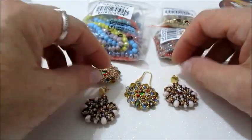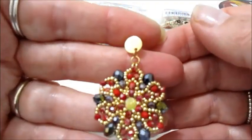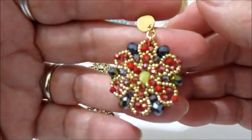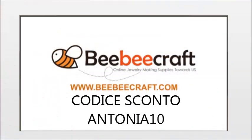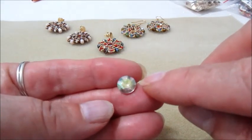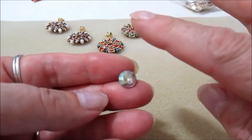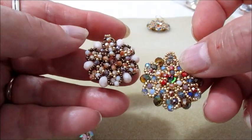Il progetto che andrò a realizzare insieme a voi è questo, nei colori del rosso. Ora vi elenco il materiale e poi andiamo con il lavoro. Il materiale che ci servirà è un rivoli da 10 mm — io utilizzerò questi con il bordo sottile, ma potete usare tranquillamente i rivoli in vetro.